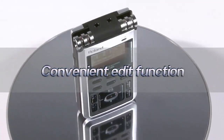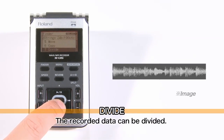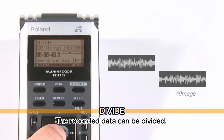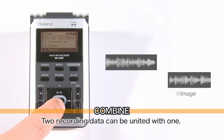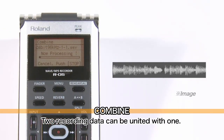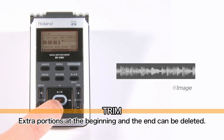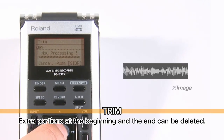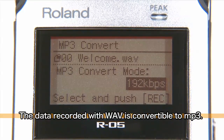The R05 comes with all you need right on the unit to edit files you have recorded. The divide function is used to split files. The combine function is used to join files. The trim function is used to cut unneeded portions. You can also convert recordings made in WAV format to MP3.